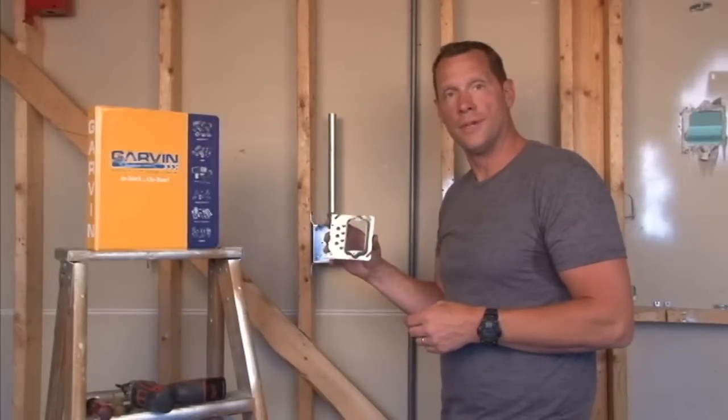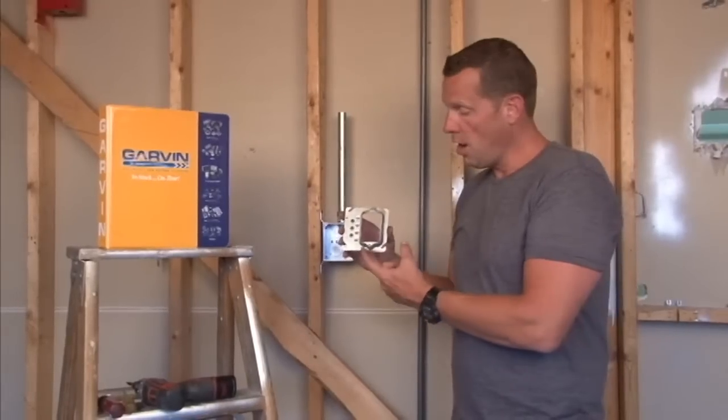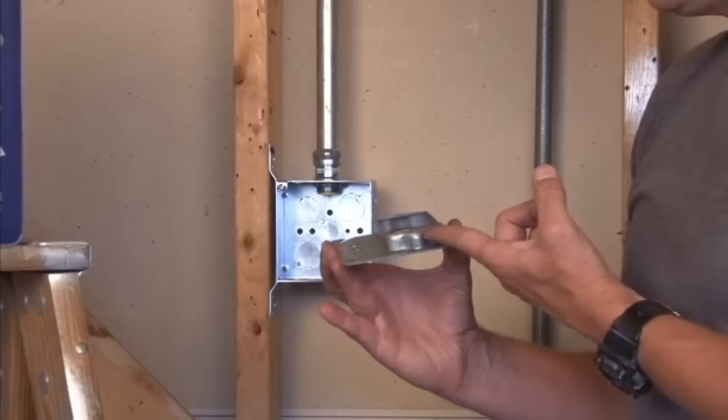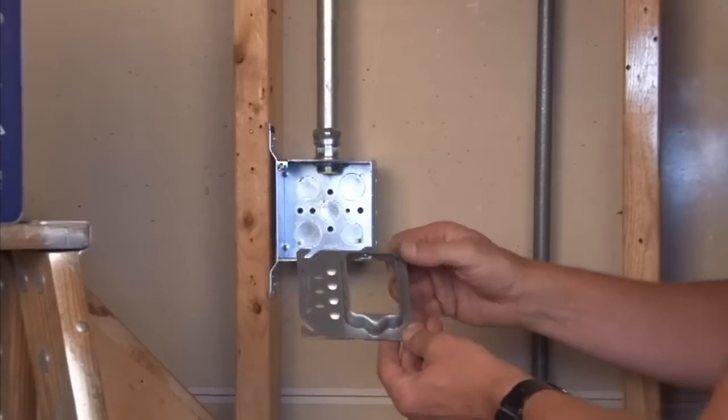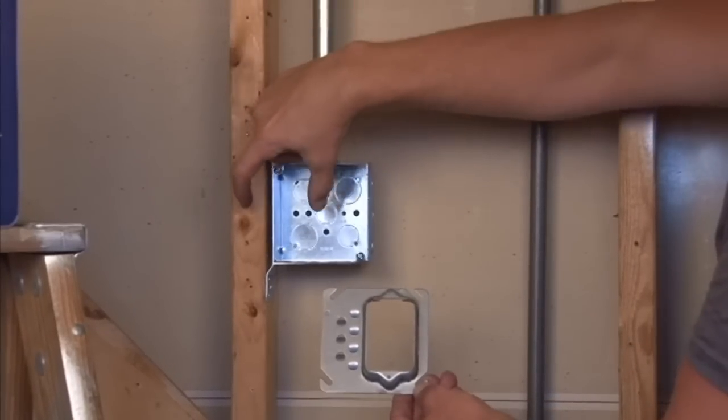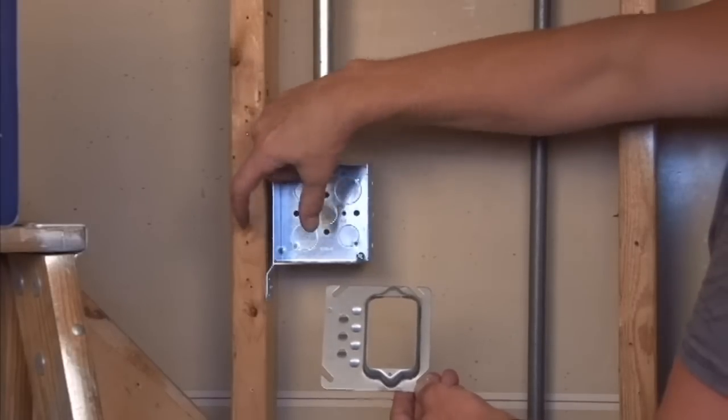Part number 52C12 is a 4 inch square offset device ring that is raised for 5/8 inch drywall. The reason this product is used is because often times decorative molding is installed after a box or a switch is put in place,